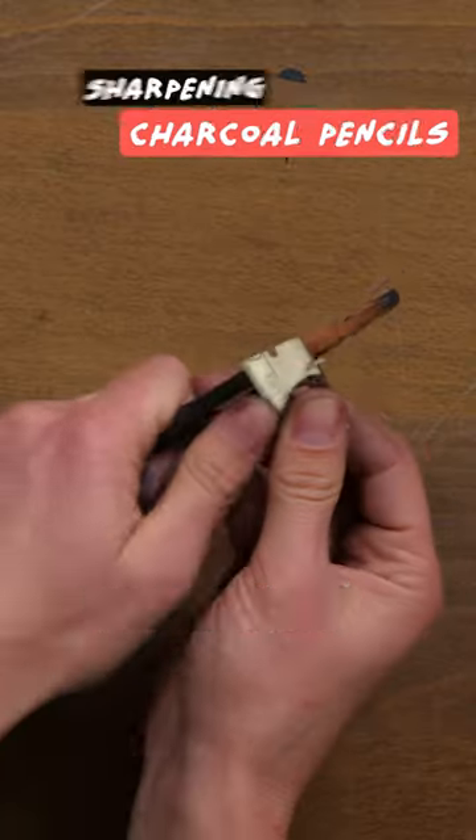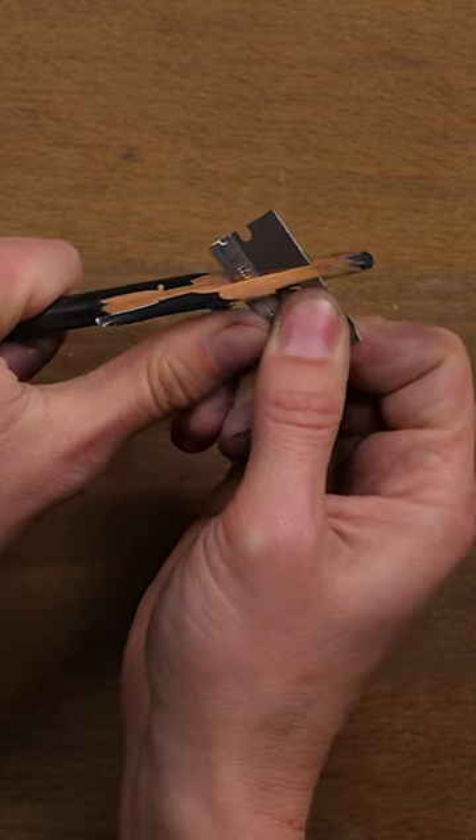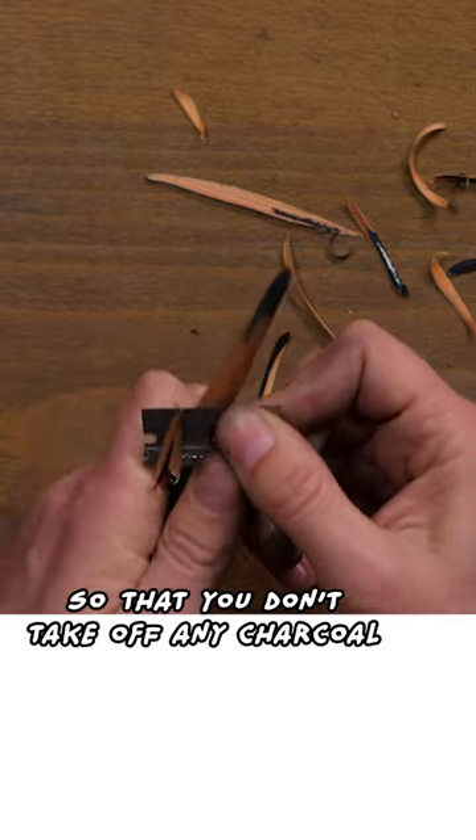First, you got to take off a bunch of wood. You're guiding with this, you're pushing with this. Skinny slices are better so that you don't take off any charcoal.